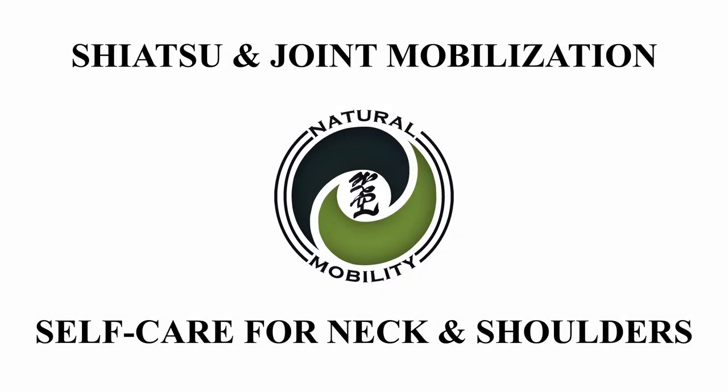Hey, this is Alex from Natural Mobility. Today we're going to be looking at self-care for the neck and shoulders using Shiatsu and Joint Mobilization.